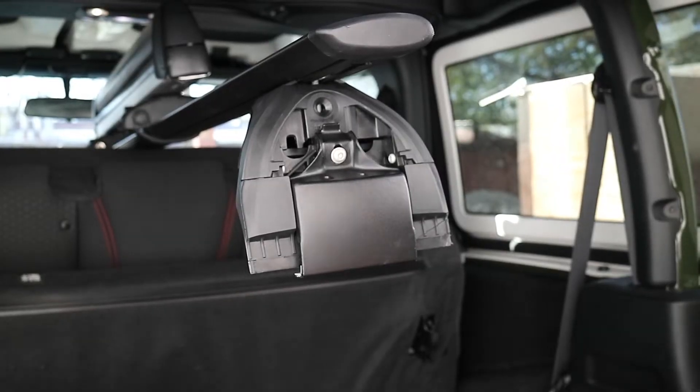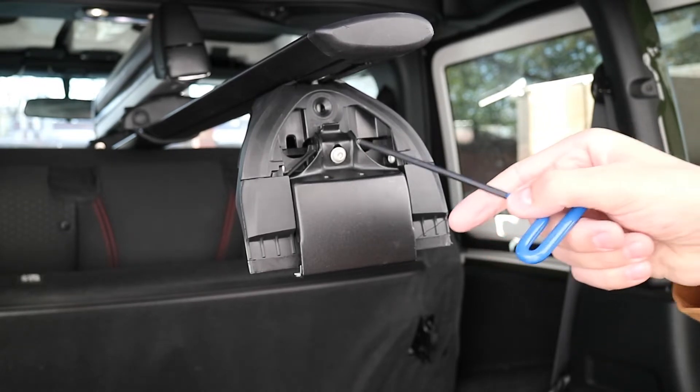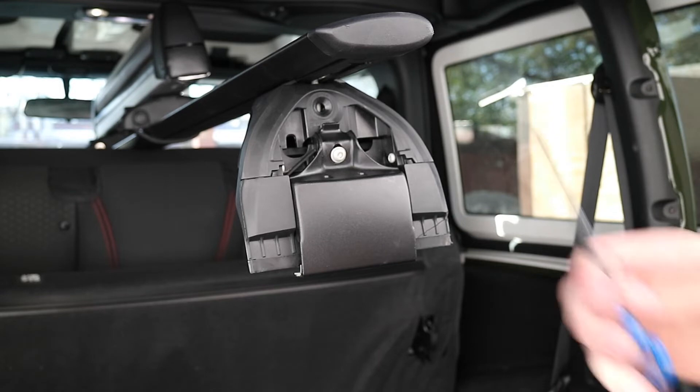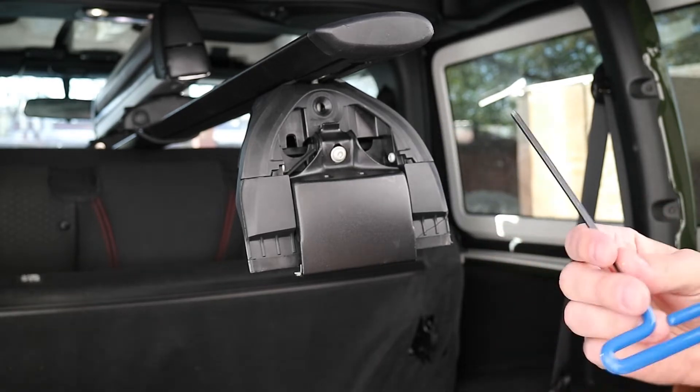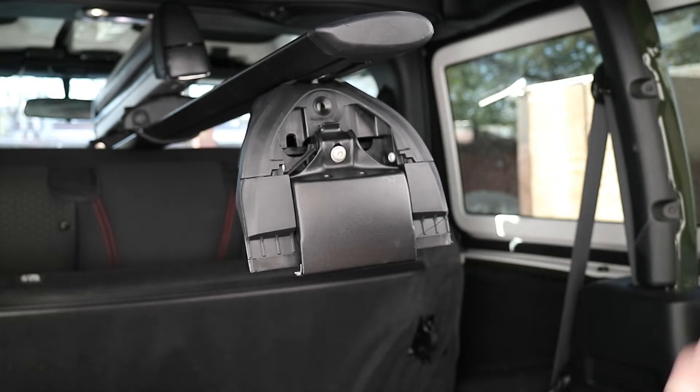With the cap removed, here's that Allen key I was talking about — it's pushed all the way in. Take the Allen key and loosen it until it feels like it's about to come out, but don't take it all the way out — you don't need to. Once you've done that, repeat the same process on the other three.